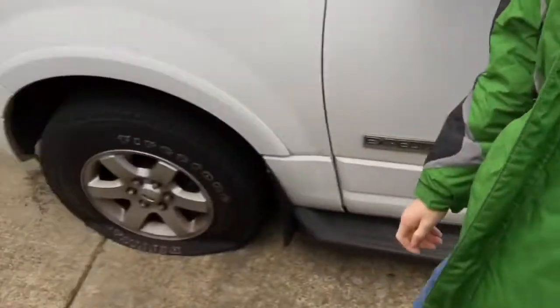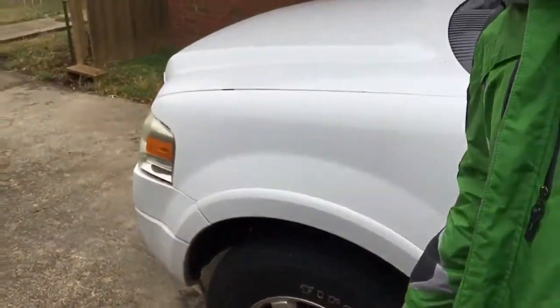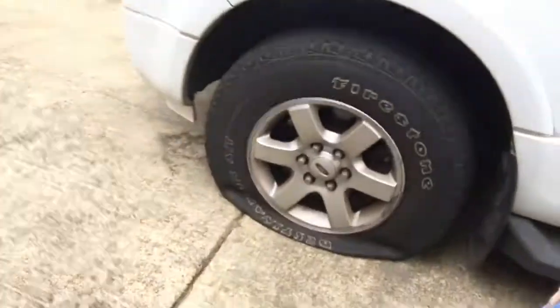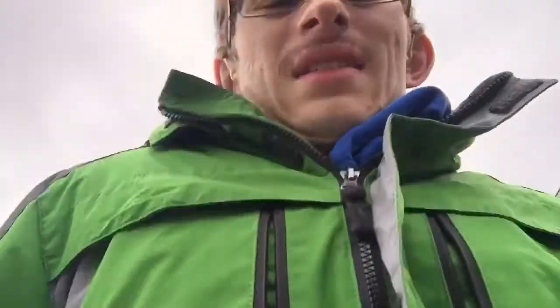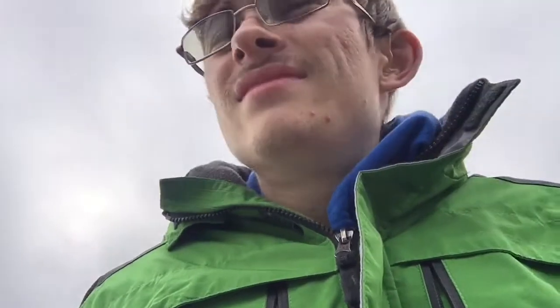Hey guys, Steven here. It's cold out today and I actually had to fix this tire on the Expedition. I need to go to my grandpa's house so I can get the jack. It's just so cold out here — that's my least favorite part, having to do this in the cold.